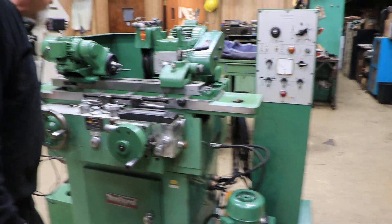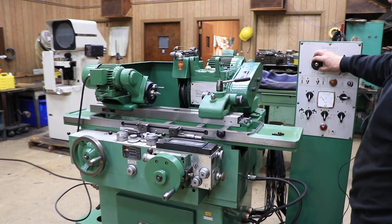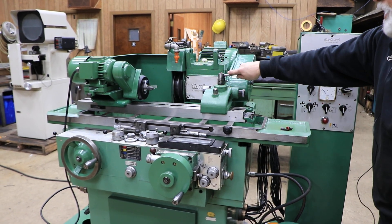Your workhead is variable speed, live or dead. Your tailstock.